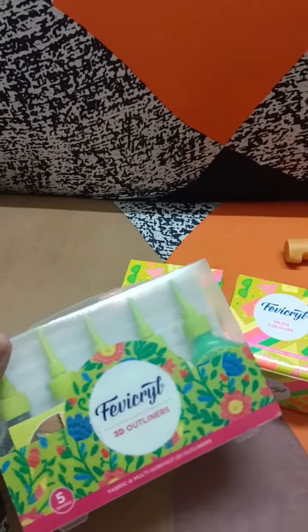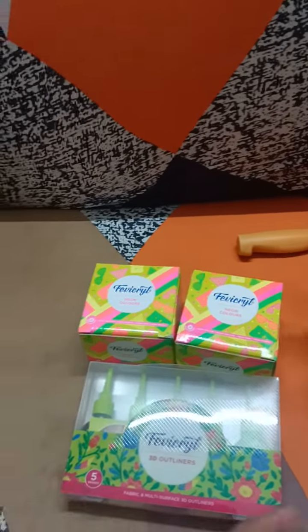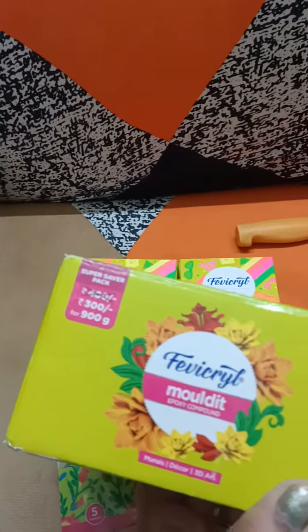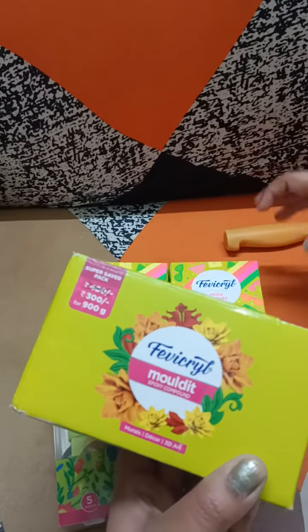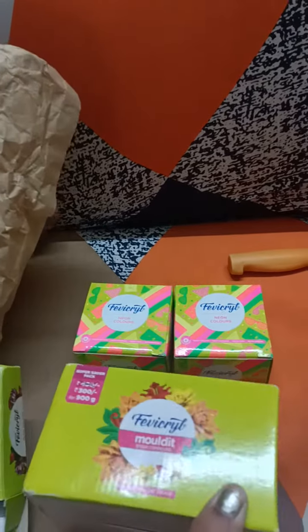And this is a 3D outliner that I bought. I also bought molded clay, and I bought some lippan art pieces which I had to complete, so that's why I bought this.